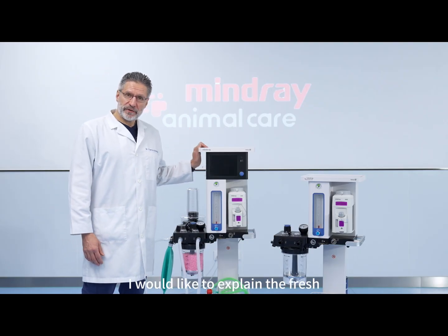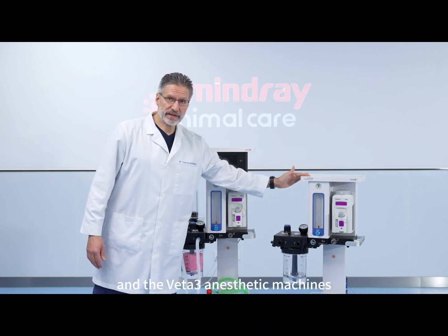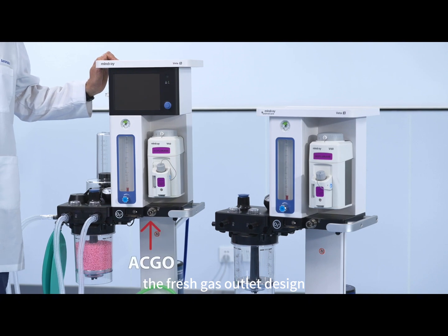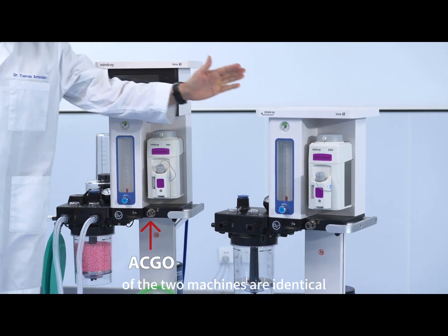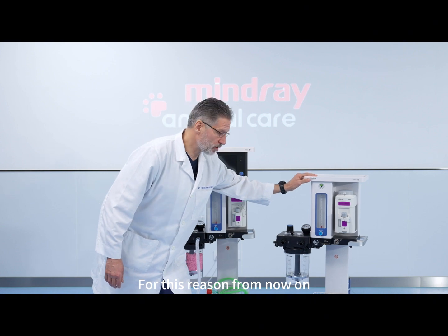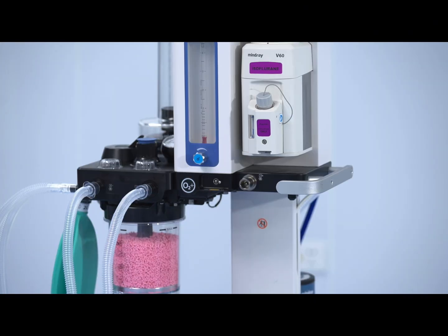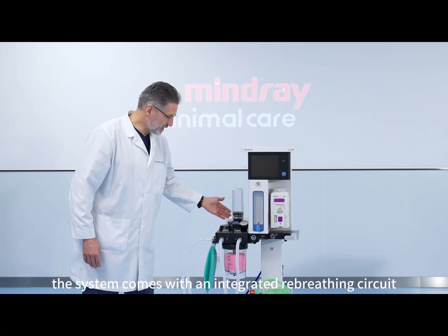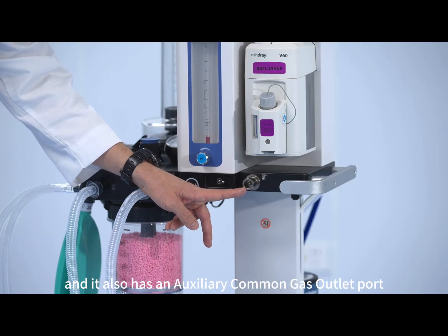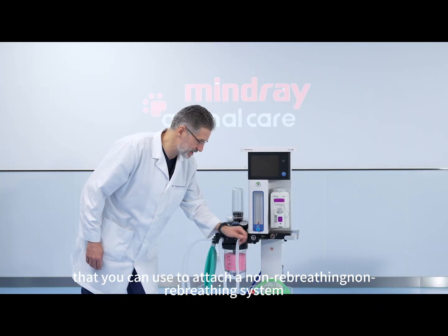In this video I would like to explain the fresh gas outlet of the VETA 5 and the VETA 3 anesthetic machines. As you can see, the fresh gas outlet design of the two machines are identical. For this reason, from now on we will focus on the VETA 5. The system comes with an integrated rebreathing circuit and it also has an auxiliary common gas outlet port that you can use to attach a non-rebreathing system.